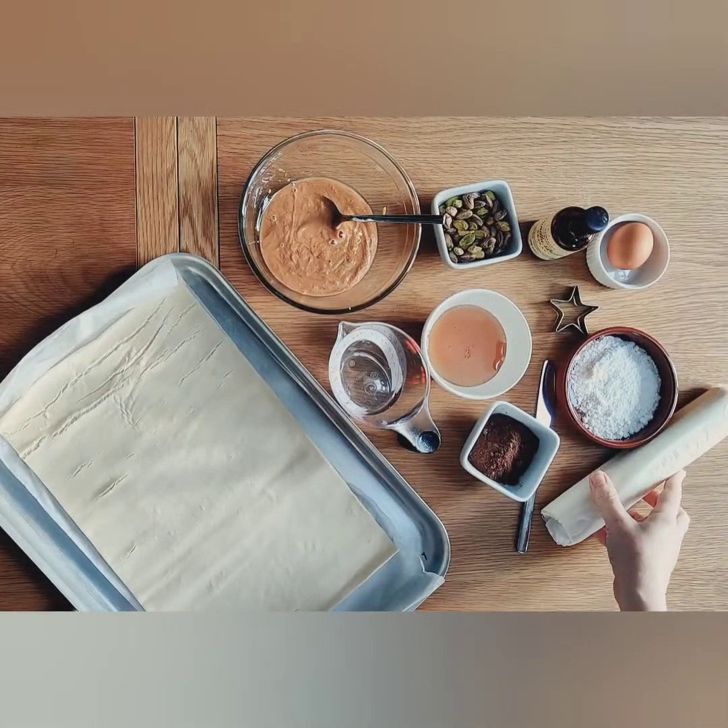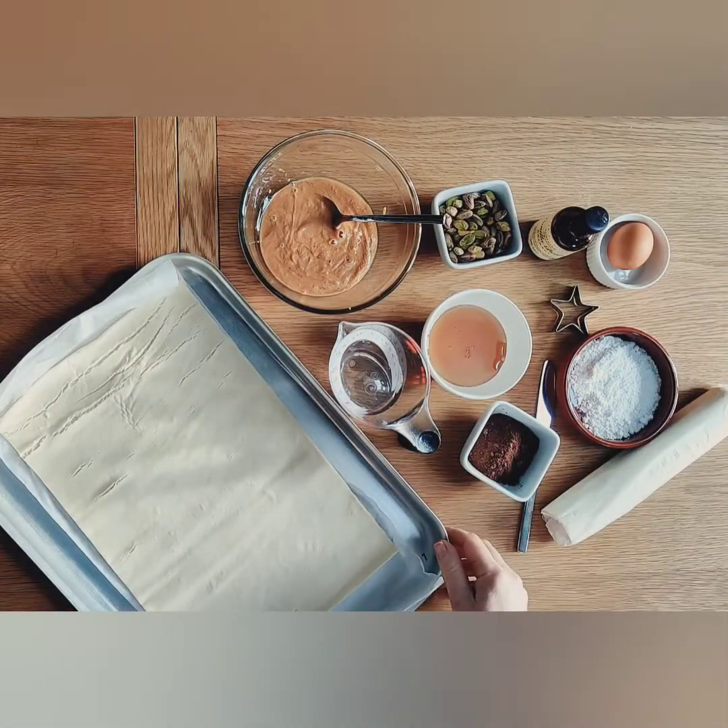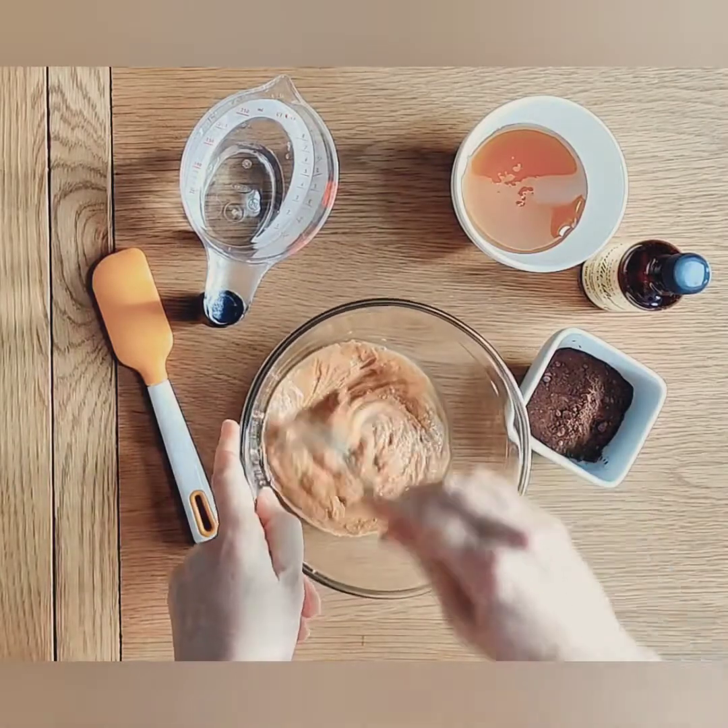Before I start making the chocolate sauce, I've just rolled out one of my puff pastries to see if it fits onto my baking tray.